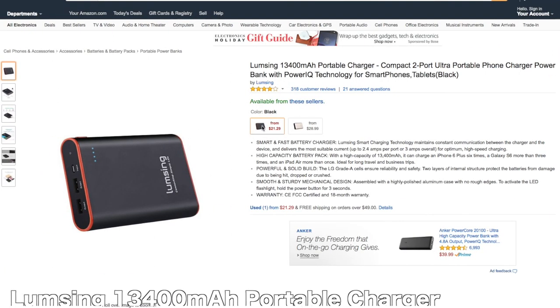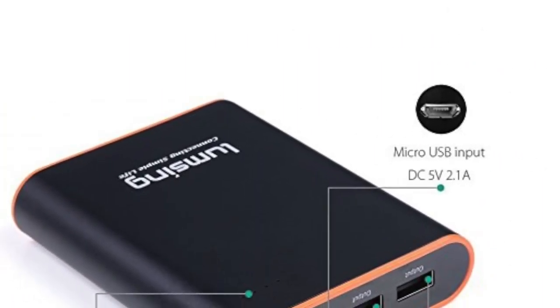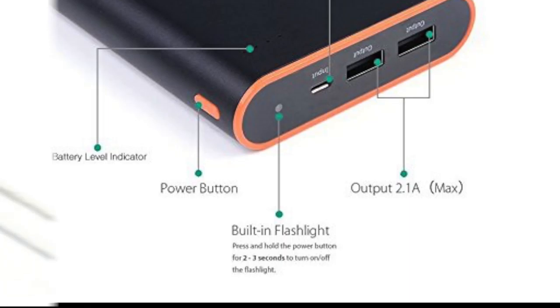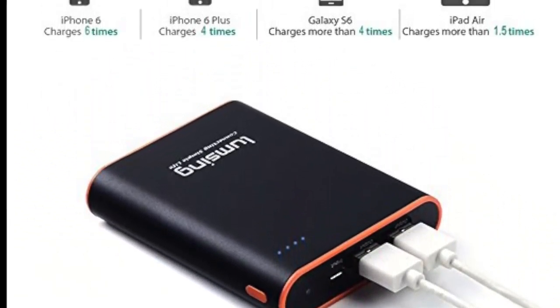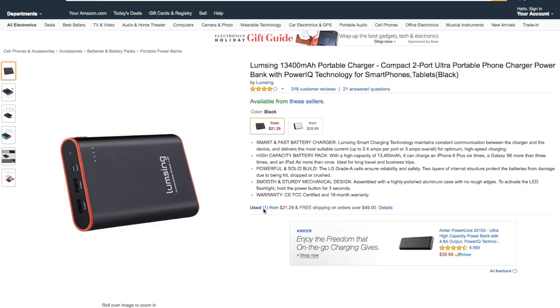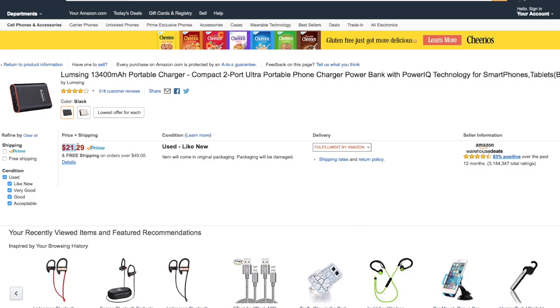The next item we're going to take a look at is this portable charger by Loomsing. This is 13,400 milliamp hours, so you're going to get a couple of charges out of this. It has smart and fast charging capabilities, so it's going to work well with something like the Samsung Galaxy S6, but it's also going to work with your iPhones, iPads, Android tablets — just anything that charges via USB. If you're ever traveling or need to charge something on the go, this is a good option, and it's only going to set you back $21.29.